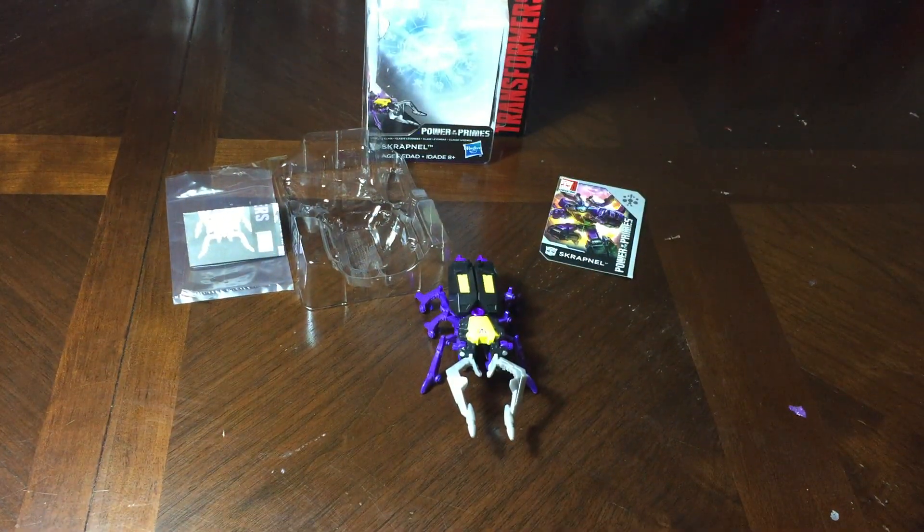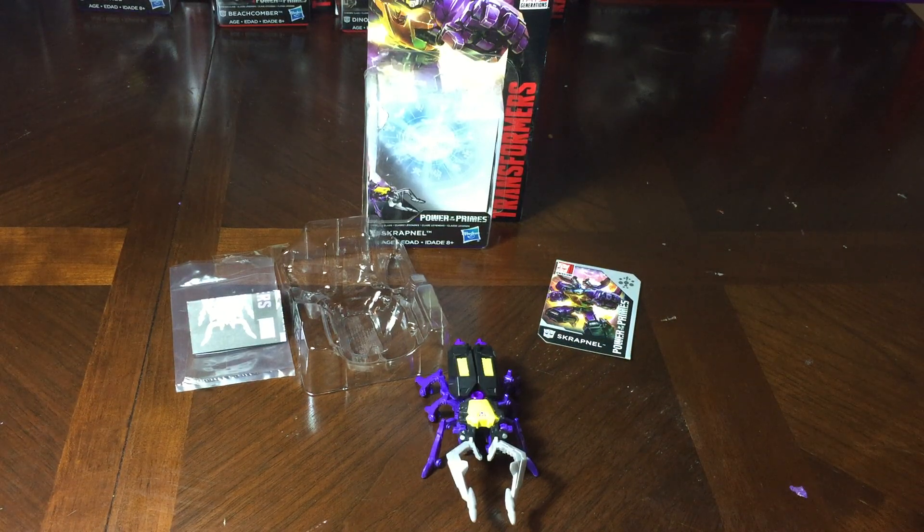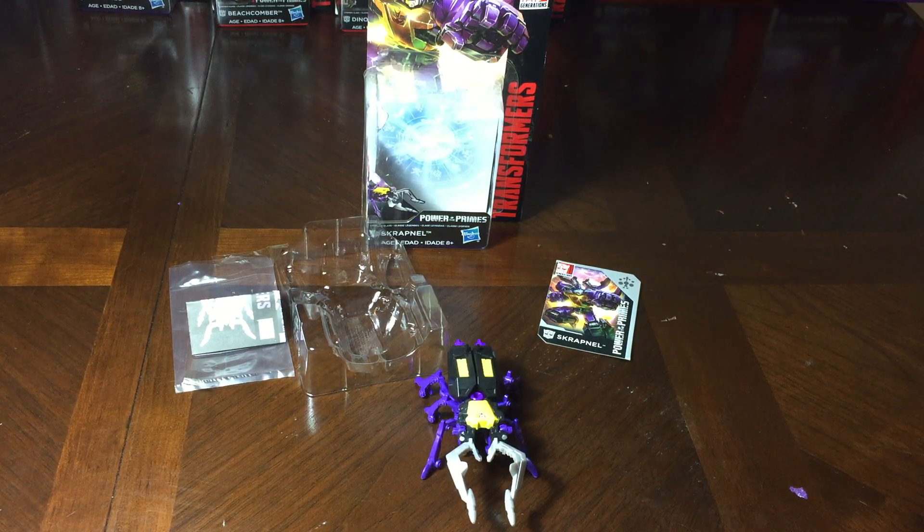Comment below — what insect is that? Because I can't remember offhand. Some sort of beetle, I know that, but what beetle is it? And what do you think of the Insecticons? How does he compare with the G1 variant? For the first day of Power of the Primes, I think it's a great figure. I think it stands up well with its G1 version. I wish it was called Shrapnel, but what are you going to do? Shrapnel kind of works too.